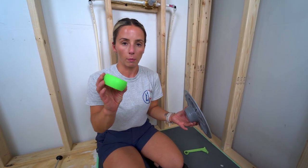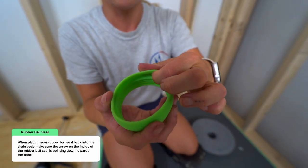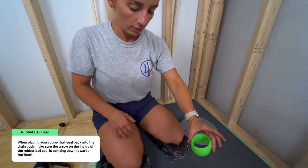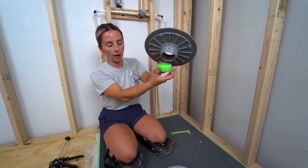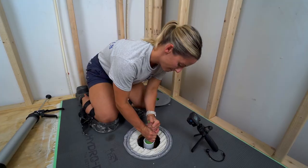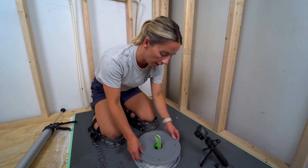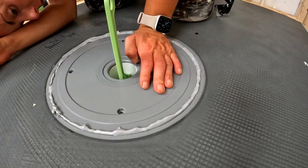Before setting the drain down, put the ball seal back in, making sure the down arrow on the inside is pointing toward the drain. Take your pipe puller tool, insert it into the pipe, and straighten it out. Once the collar is in the right position, drop the drain down while simultaneously pulling up on the pipe tool so you're not pressing the pipe down.